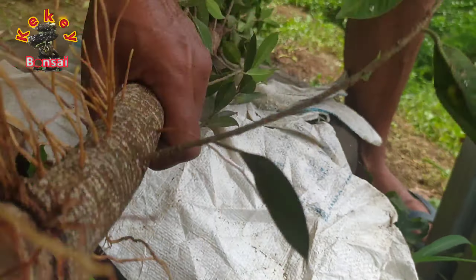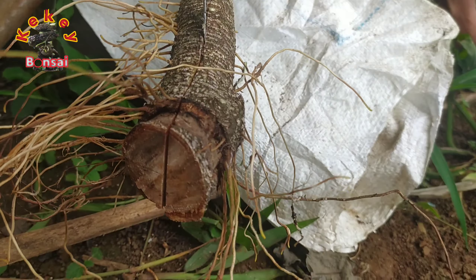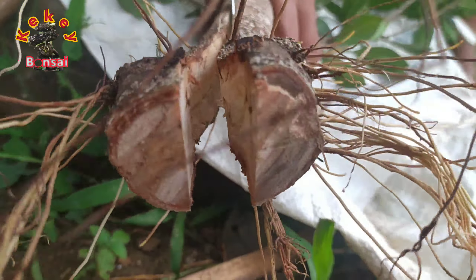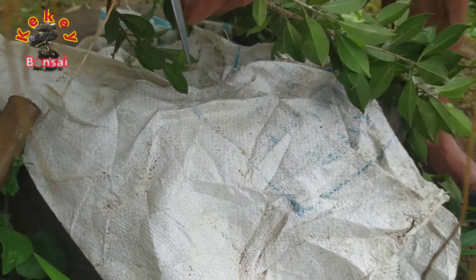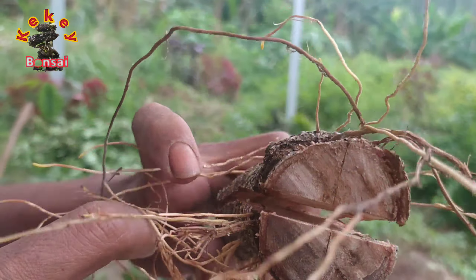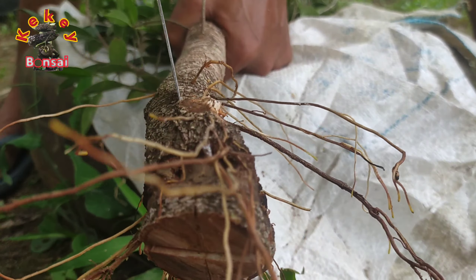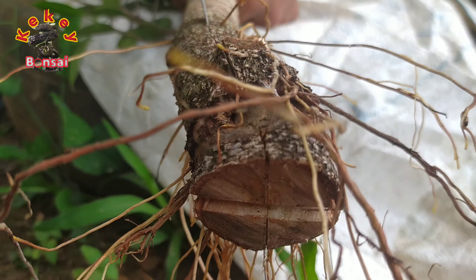Saat kita lakukan pembelahan pada kulit, kita usahakan selalu beri guratan dahulu — kita kasih alur dulu supaya pecahannya tidak meleset. Karena pecahan yang meleset bisa mengakibatkan kulitnya mengelupas. Kita minimalisir tingkat kerusakan pada kulit kambiumnya. Kalau terjadi kerusakan pada kayunya itu tidak masalah — selama kambium atau kulitnya masih utuh, pohon masih bisa menjalankan kehidupannya.